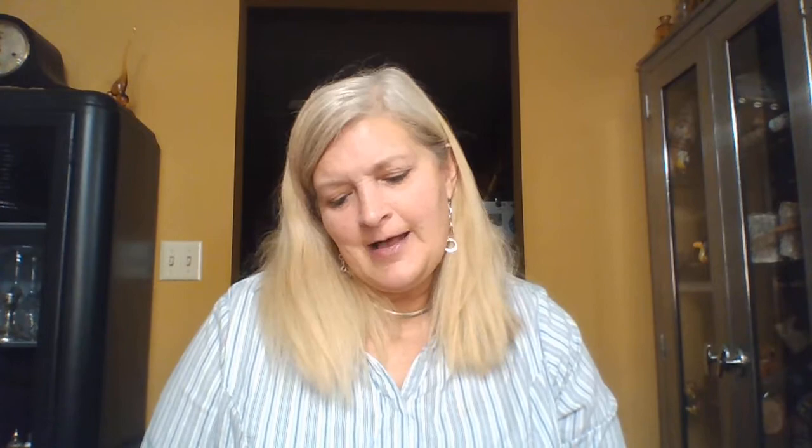I do worry that the bindings won't hold because they're so thin in the book covers. I wondered about the type with two-hole clamps. But my kids all said this type will probably hold up better as a journal or diary while you're actually using it — because you can open it and lay it flat, which makes it easier to write in. So they were happy with the way it was.